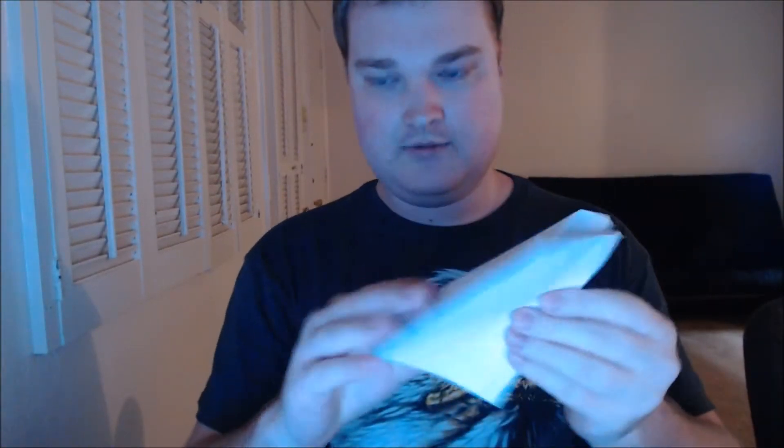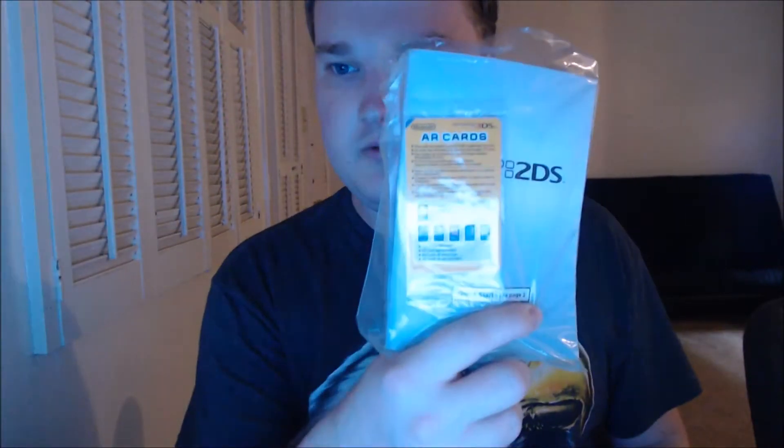Let's see what we got here. Nothing in there. Here we have a paper with codes that we don't want to put on YouTube, just out of respect for the people who did the service. All your 2DS stuff in here — AR cards, manual — they didn't take anything. Charger.